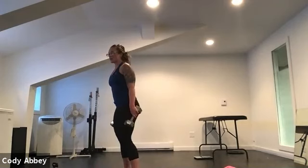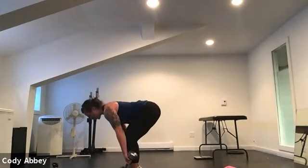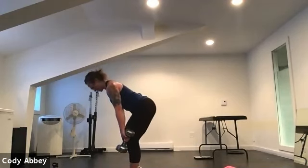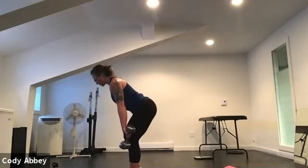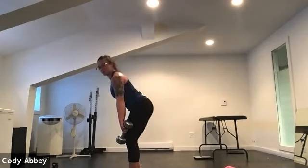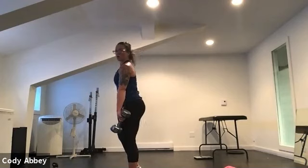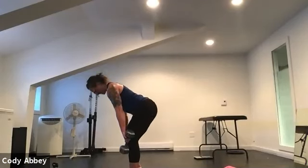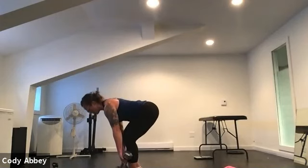Beautiful. Shake it out, we're going to switch legs — left leg is straight. Hinge, back of knee to bottom of bum cheek, hold them together. Push that foot into the floor, keep those dumbbells close to your body. Remember we're only going to 90 degrees or parallel with the floor — don't worry about touching the floor, that's just going to round your back. Awesome work, stay focused.